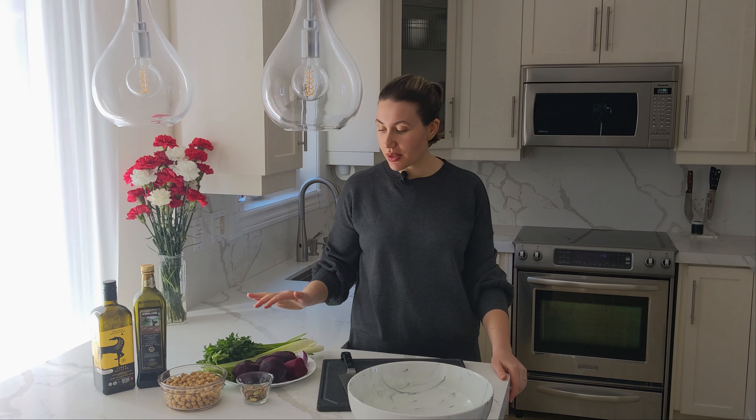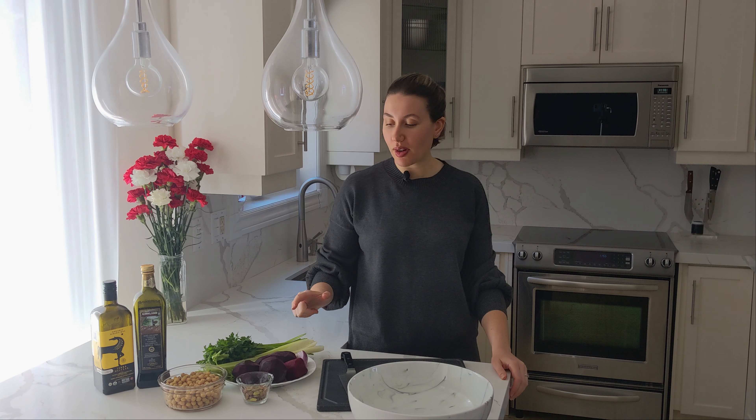Hey guys, today we're making a beet and roasted chickpea salad. It's got lots of earthy, crunchy flavors from the celery, the parsley, the beets. We're going to add in a little more crunch from some pistachio nuts — you could also use pecans, walnuts, whatever you like — and some fried chickpeas that we're going to fry in a bunch of aromatic spices and olive oil. I'm going to show you how to make it, and it's so freaking good.